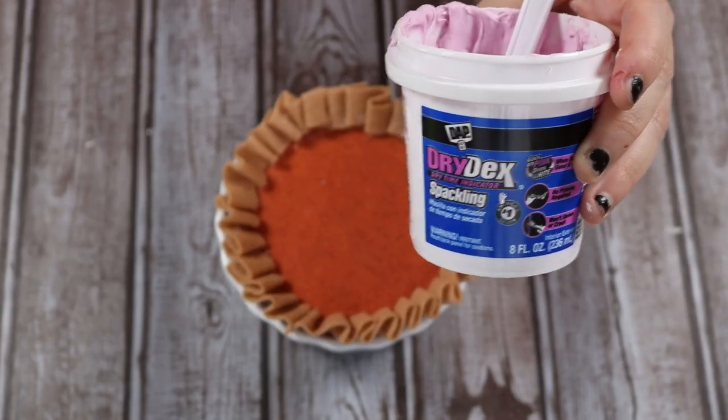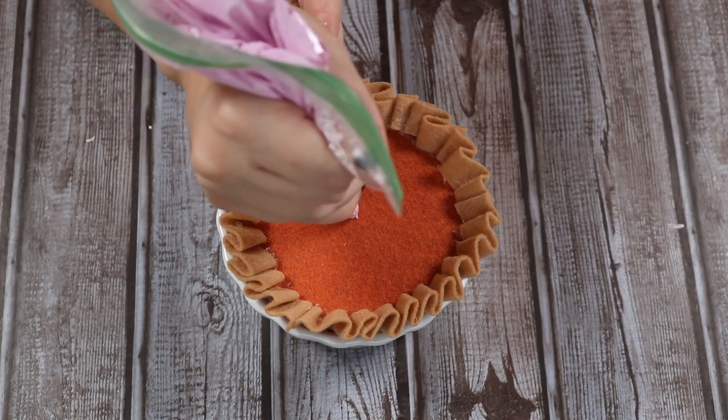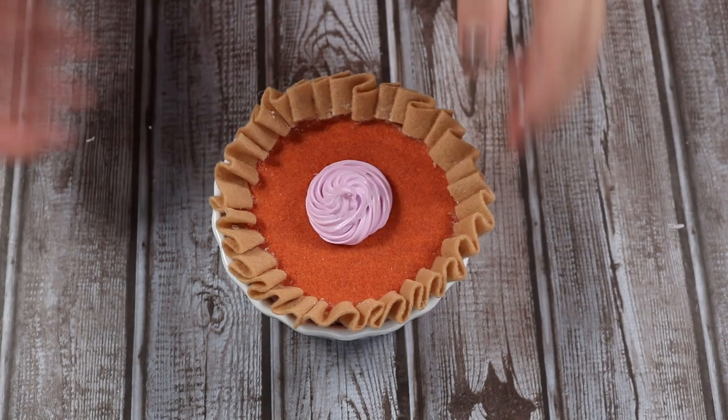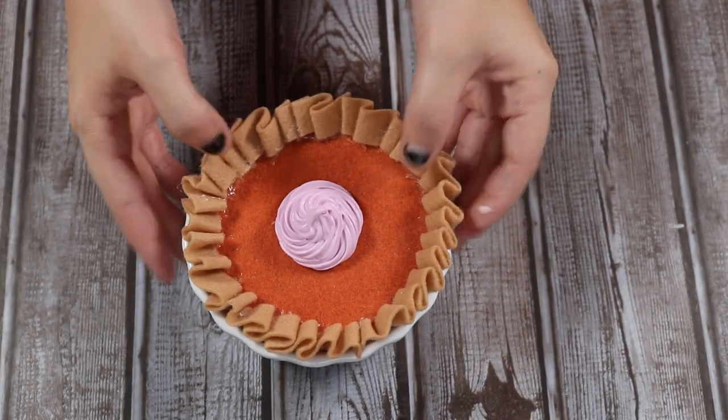Once that is done, I'm just going to take some spackle. This is just what I had on hand — I definitely would recommend a lightweight spackle, but this is just what I had. I put it in a piping bag with a large tip; I actually just used a Ziploc bag because again, it's all I had on hand, and I'm just going to pipe a little dollop into the center of my pie.